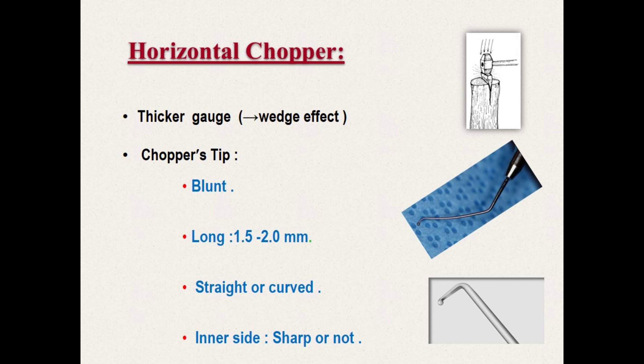All choppers are made of a thick gauge wire to achieve a wedge effect. Because the horizontal chopper is placed deep behind the internucleus, its tip must be blunt to protect the lens capsule. Some surgeons consider horizontal chopping a safe technique in cases of small pupils. The chopper tip is long and of different sizes to accommodate different nuclei thickness. Whether the tip is straight or curved and its inner side is sharp or blunt does not matter.